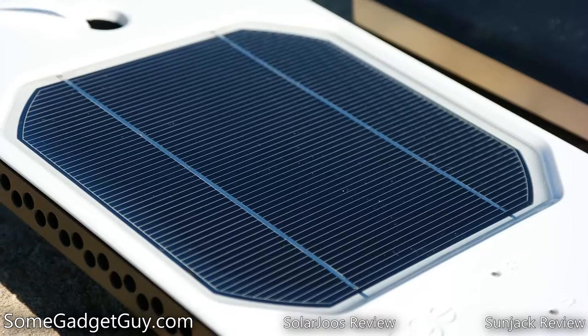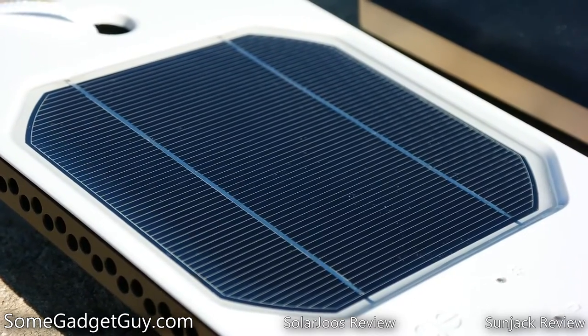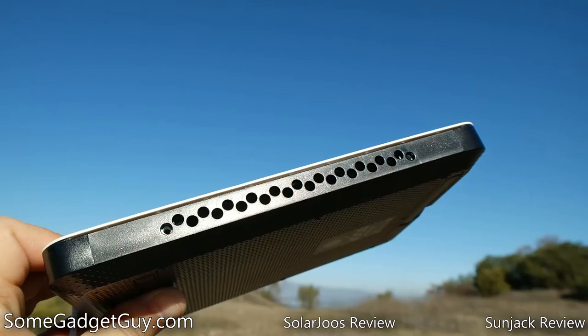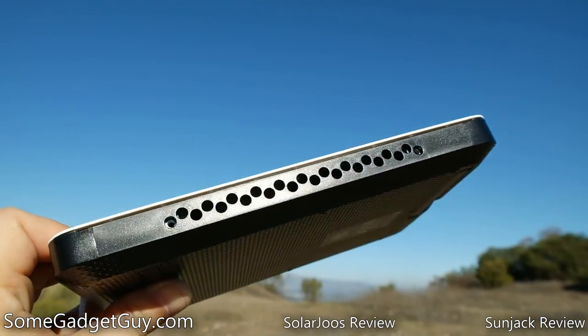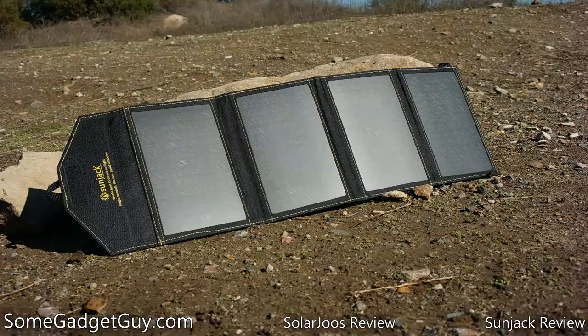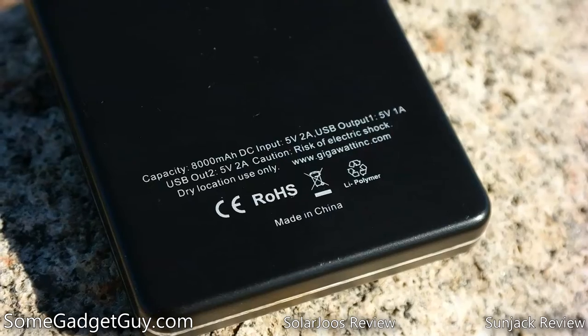We have individual reviews on both of these products, but as a brief recap, the SolarJuze is a rugged and water-resistant single-panel charger in a steel and plastic frame with a built-in 5,400 mAh battery and adjustable kickstands, while the SunJack is a four-panel solar charger in a durable ballistic nylon enclosure, which includes an external 8,000 mAh battery.